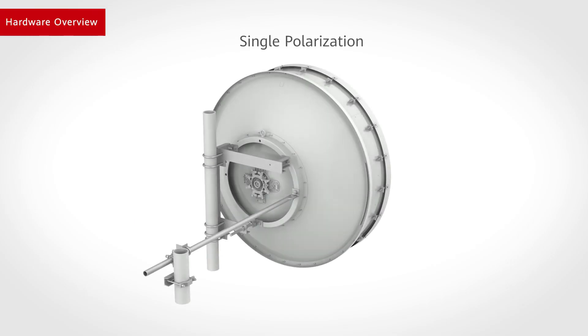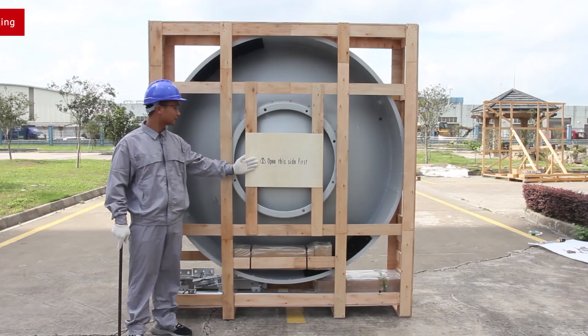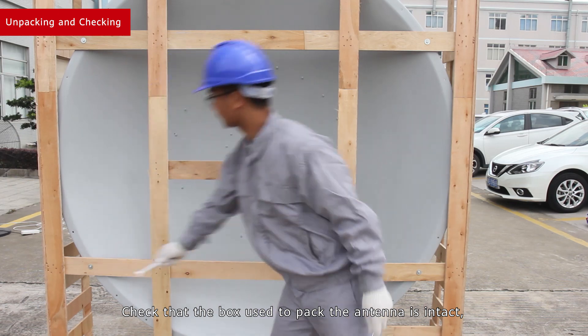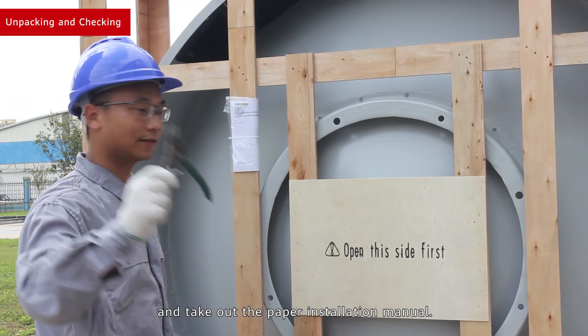Hardware overview. Unpacking and checking: check that the box used to pack the antenna is intact and take out the paper installation manual.